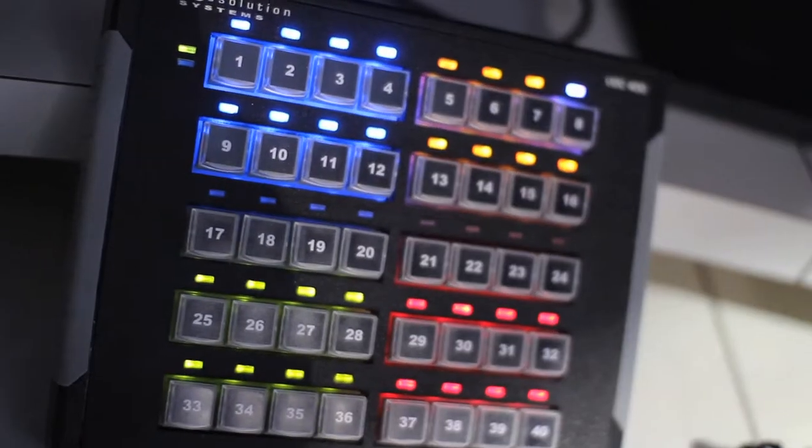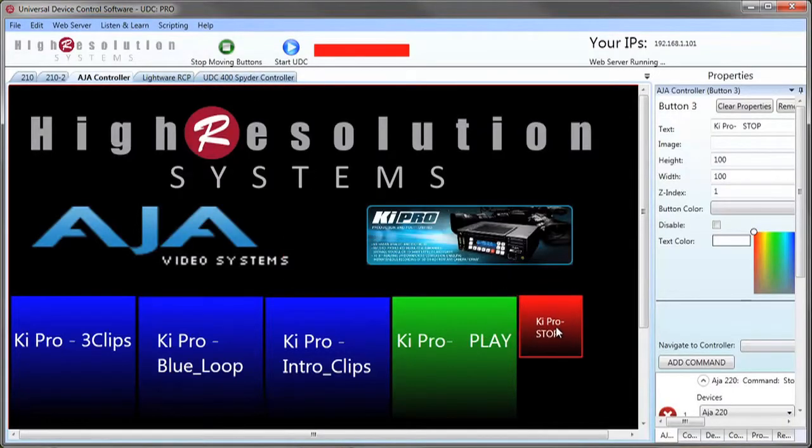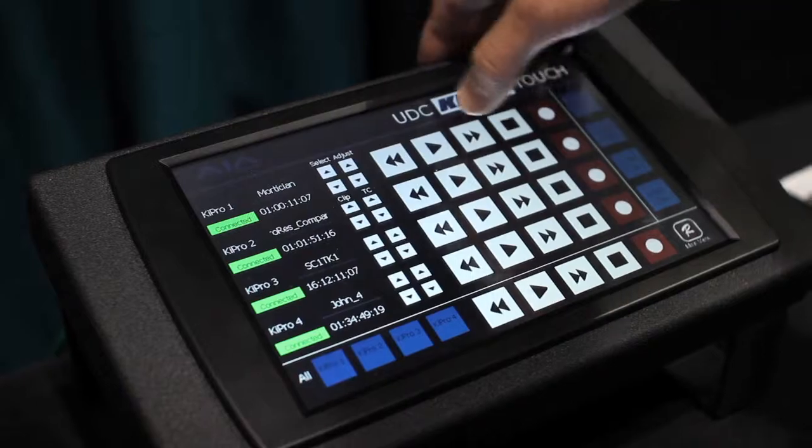Hi, I'm Drew Taylor with High Resolution Systems. We started working with the KeyPro several months ago when a customer wanted to use our UDC-400 to control multiple KeyPros simultaneously for playback during a live event. We integrated control for the KeyPros into our universal device control software and since then have made some great improvements on the accuracy of playback, which we'll be showing today.